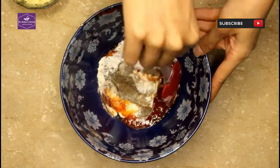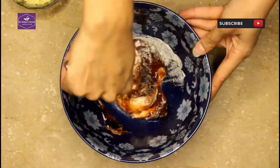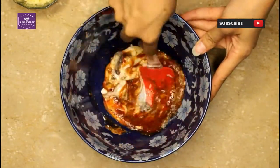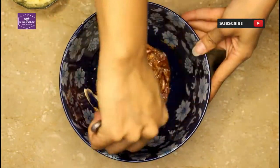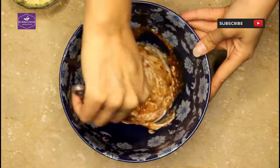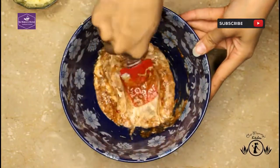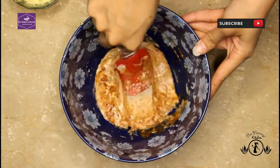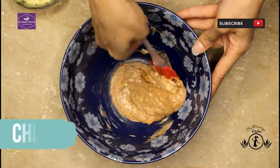Let's mix it well. Once mixed, add the chicken and cheese and mix everything together well.